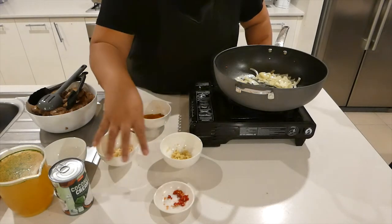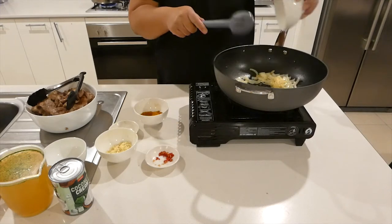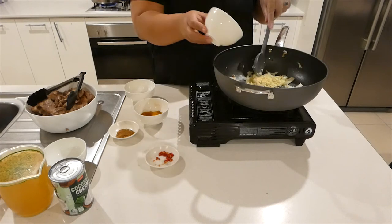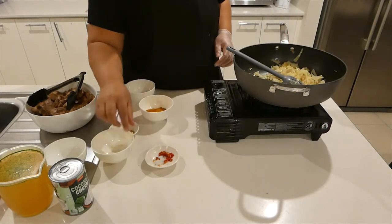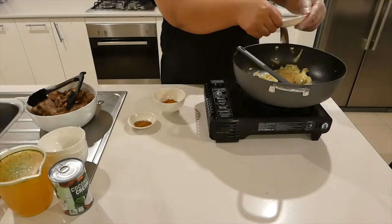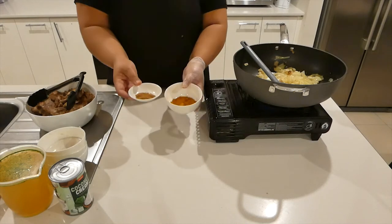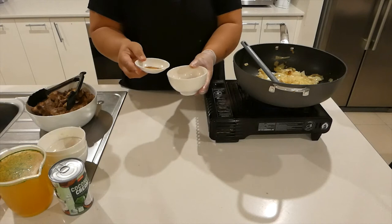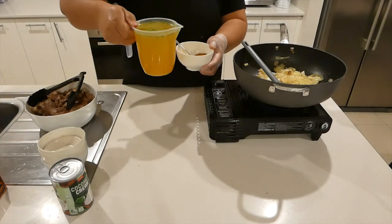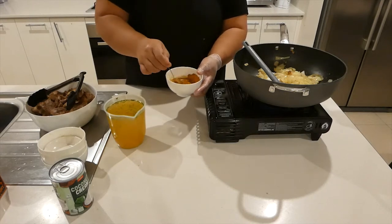I'm going to start adding our flavour. In goes our ginger — our minced ginger — and then our garlic. I'll add the rest of our garlic, then our chilli. Now I'm going to mix my curry powder and my cumin powder together, then add a little bit of the chicken stock to make a little paste before adding it to the pot.